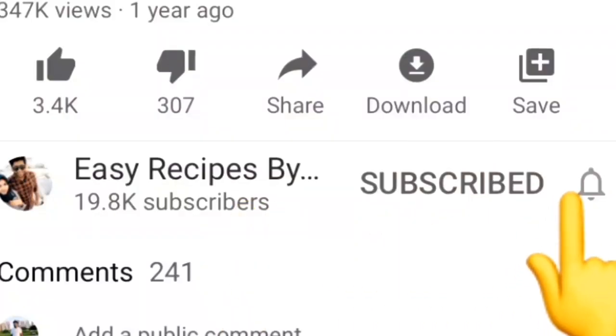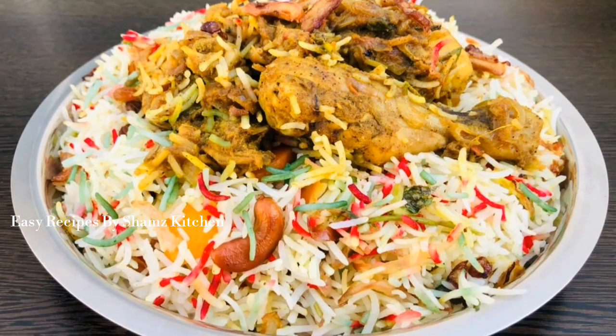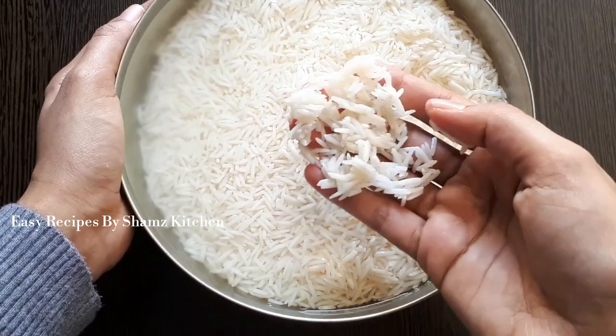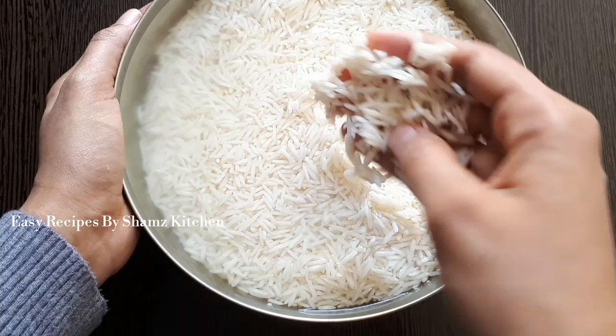Let's get started. We have 6 eggs. I have 1 kg of rice. I have 6 eggs. I have 1 egg.